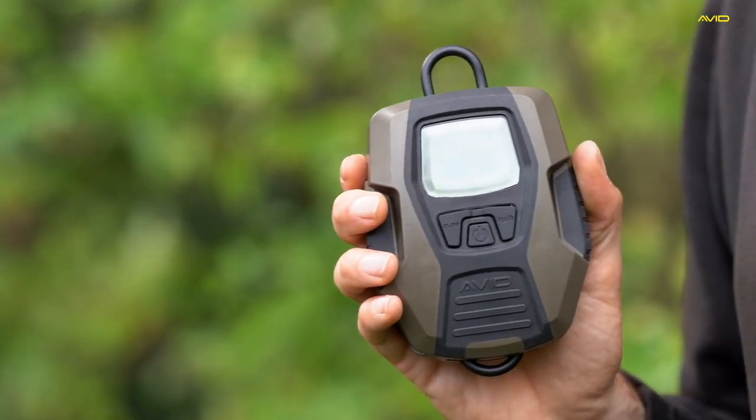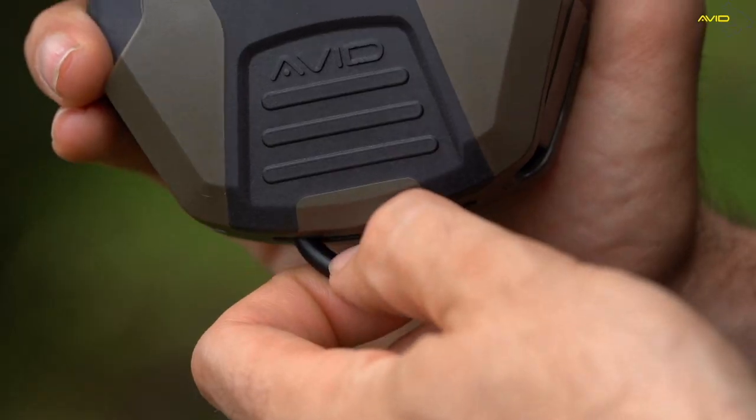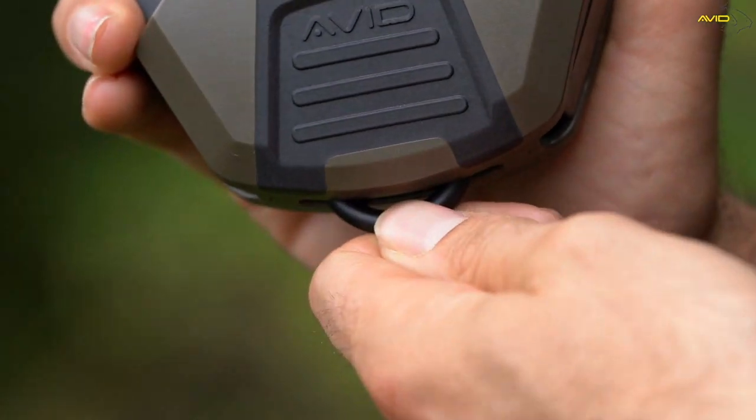Here with me now I have the new Avid Carp Digital Weighing Scales and I'm going to talk you through a couple of its features. Looking at the digital scales themselves, you'll notice they're a nice compact shape and everything tucks away quite nicely. On the bottom you've got your weighing hook — you pop that onto your sling etc. and it tucks away into the body of the scales.